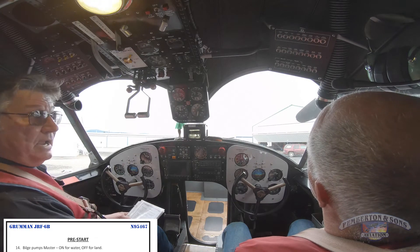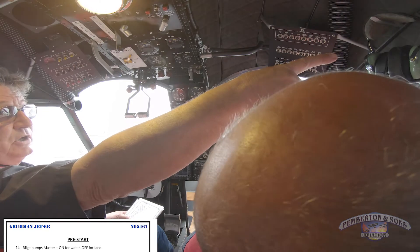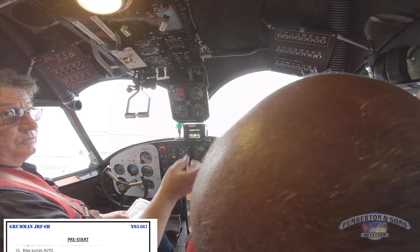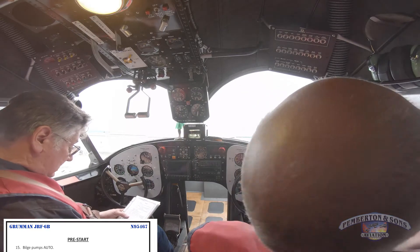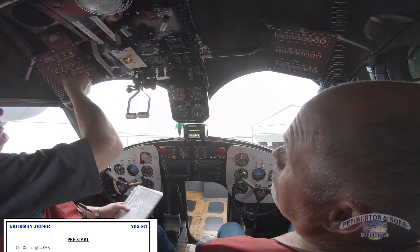Next, bilge pump master on. And over your right shoulder, throw that first switch all the way forward, throw it up to ship power. Dome lights are off, which I'm going to do now — dome lights are off.